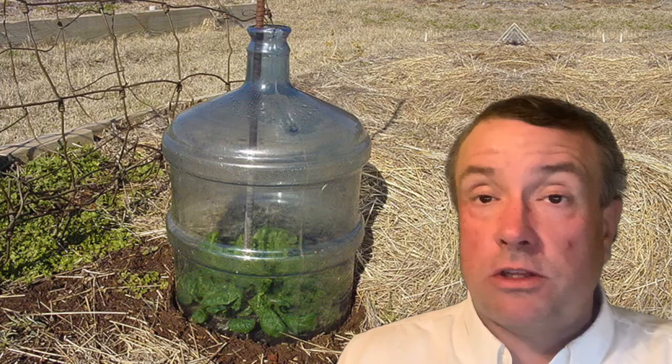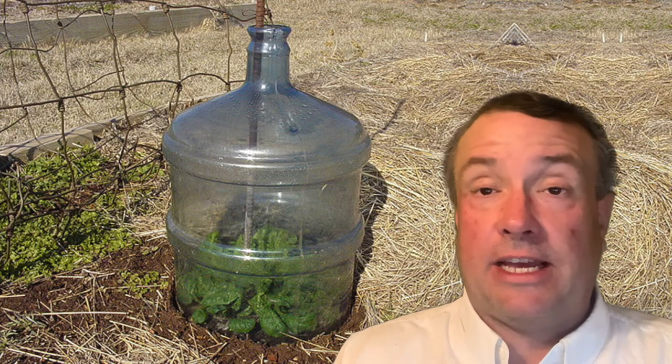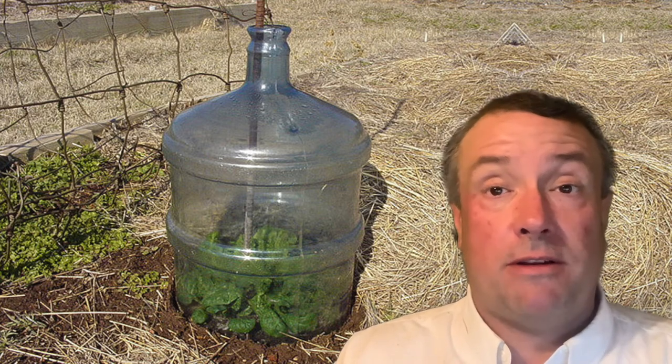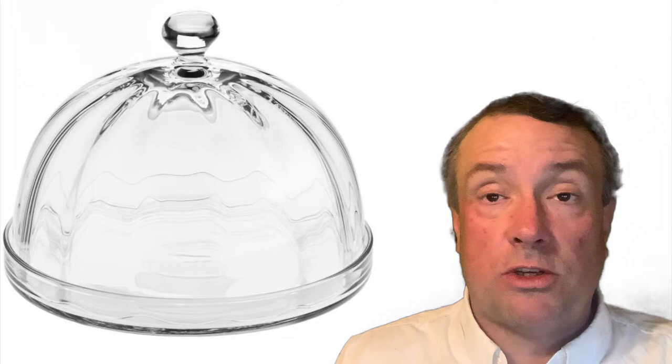A cloche is a bell or dome-shaped cover that you put over plants that you have put in the ground that are still young and small, giving them a little more protection against the elements. Cloches are very popular in northern climates among gardeners who are gardening outside and want an early start on the season. It gives them a jump start so they can get their plants going and protects them from a mild frost or severe weather.